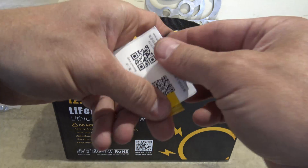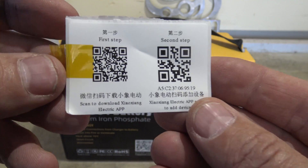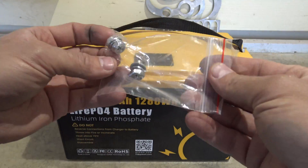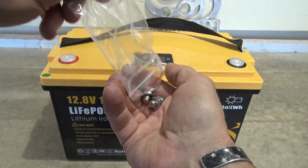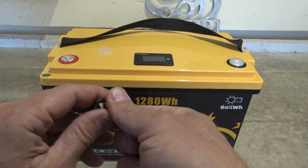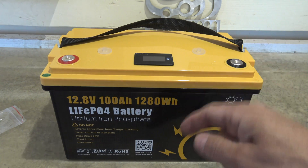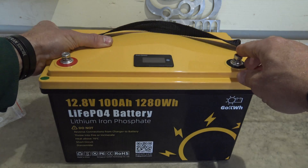There is a sticker here with QR codes — first step, second step. I'm going to go ahead and take the M8 bolts and put them on the terminals. You can see they are labeled very well with epoxy: black for negative and red for positive.